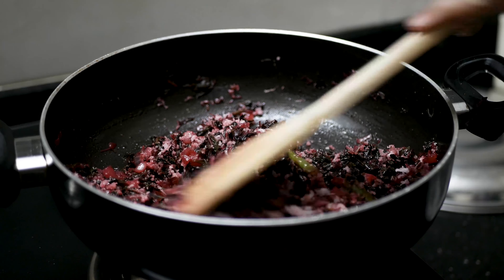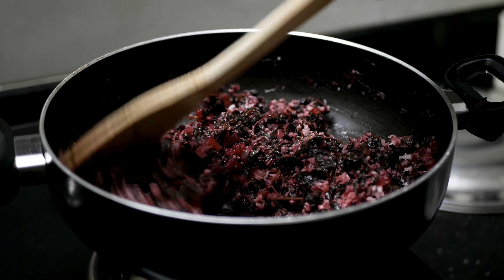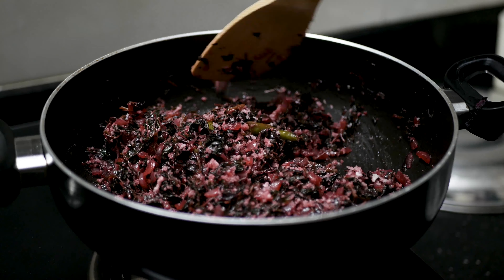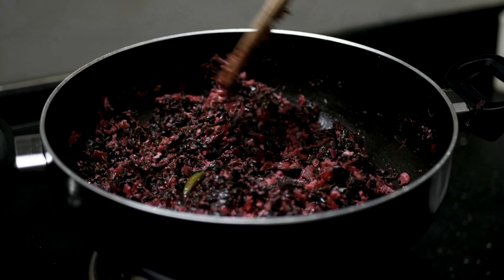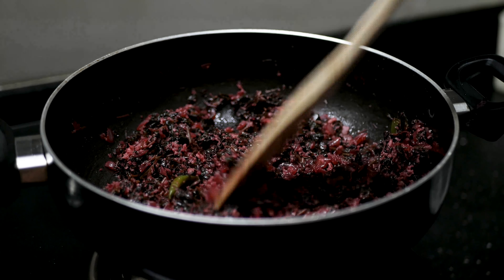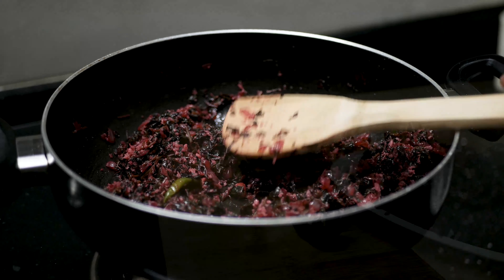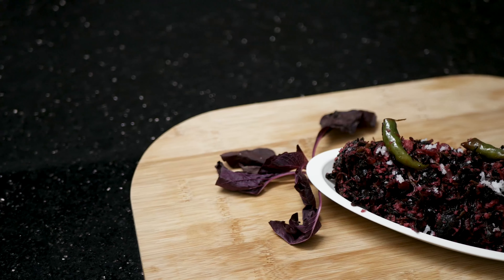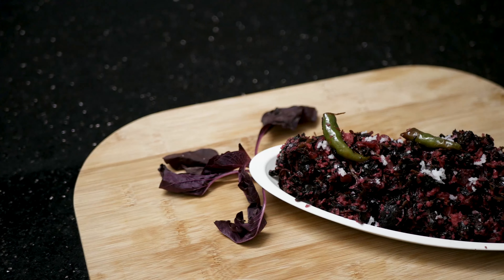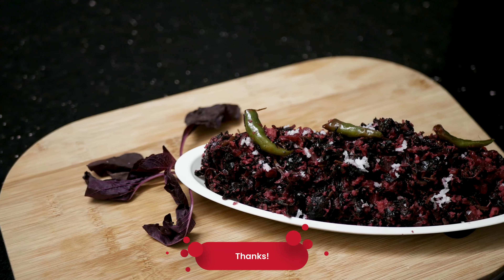You can also mix it with rice. Our vegetables are ready. It is very simple and tasty — you must make it. You can eat it with rice.